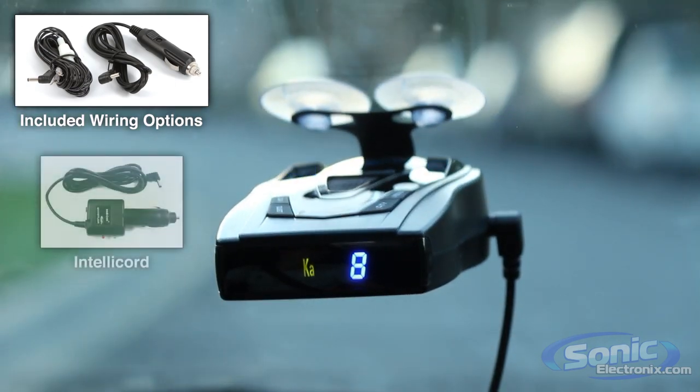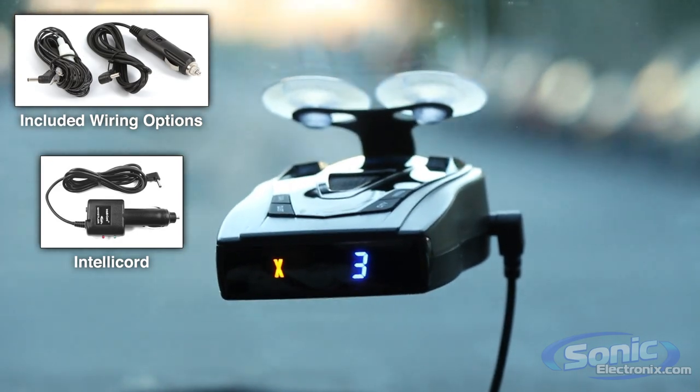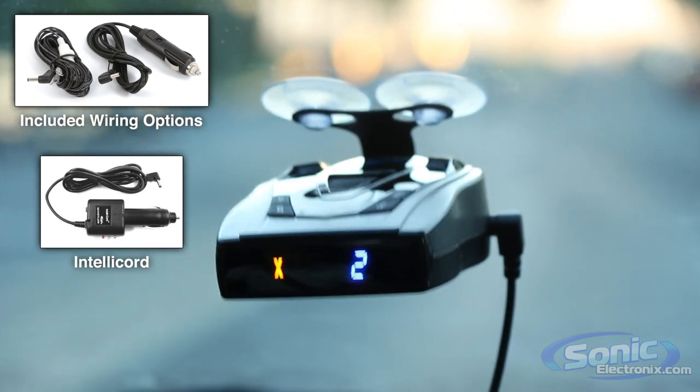The Pro 68 SE is also IntelliCord ready, so you can control functions like volume, power, city modes, brightness, and mute remotely with one button.